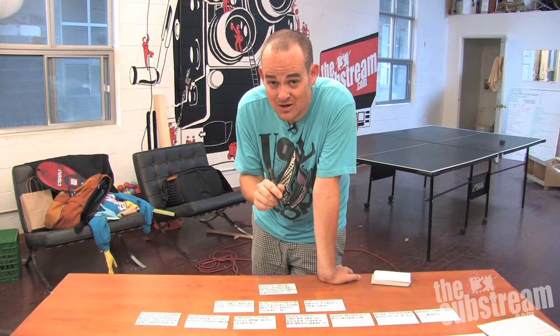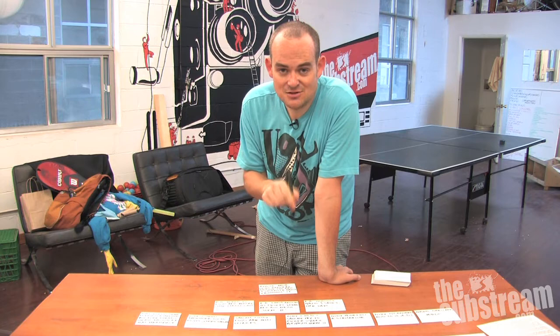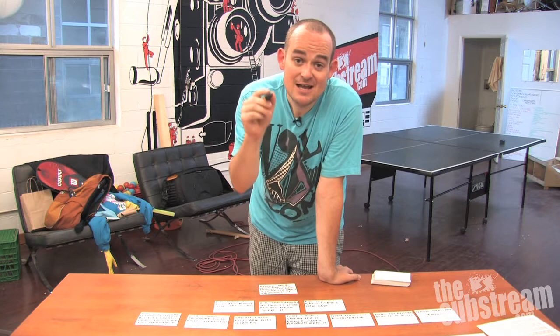Of course you will end up spending a lot of money on index cards because it's very paper-heavy, this method — but it's worth it. Thank you for watching, and check back soon for more videos on filmmaking.